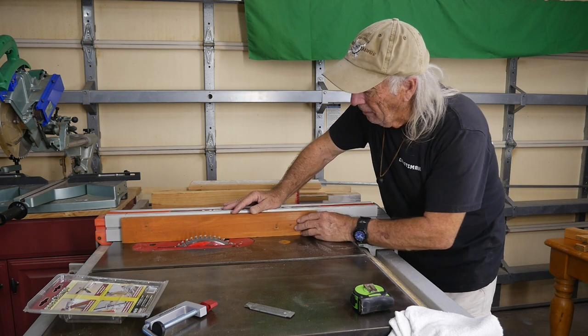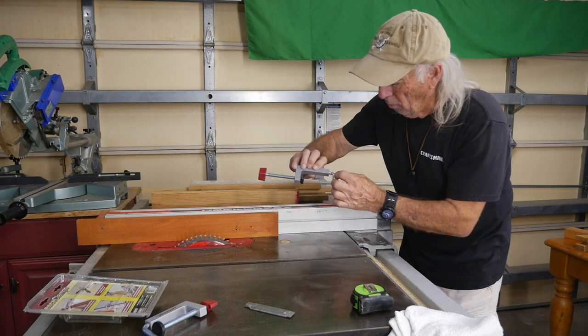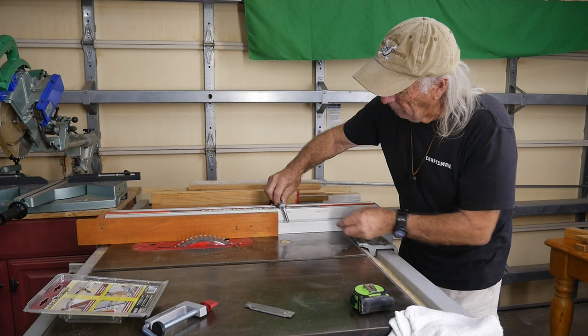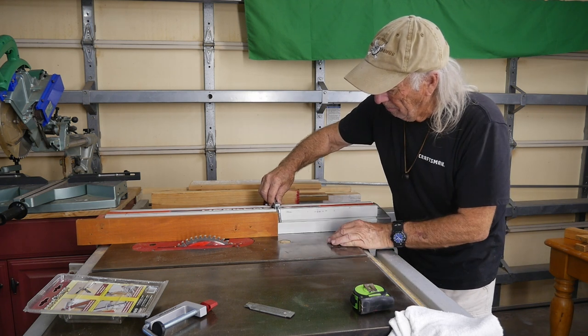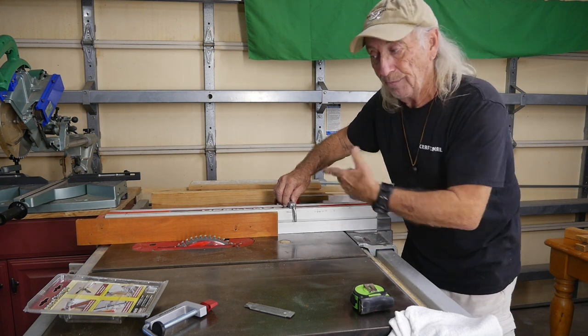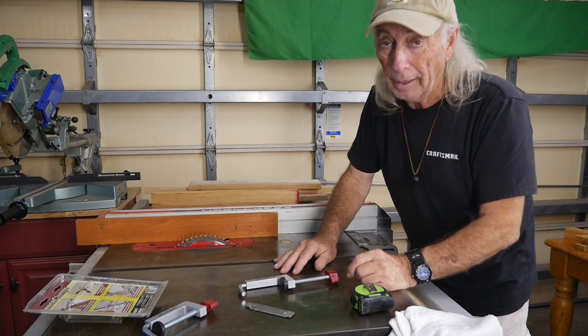I've cut my lumber down so it's just below the height of the fence, because that way it won't interfere with the little 90-degree corner on the clamp. I can get this flat down and set it right on top of the fence. That's one of the reasons why you want it a little lower than the actual fence — don't make it the same height as the fence.